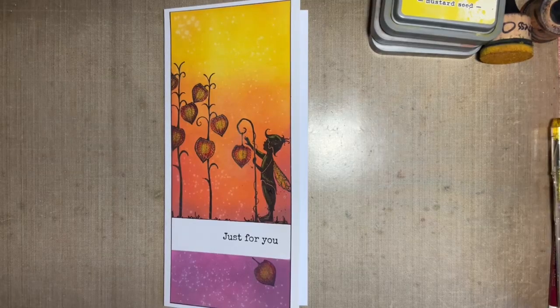Hi everybody, Jo here again. How are you doing? Thanks for joining me today. It's lovely to have your company. Thank you for your support over the last couple of weeks.